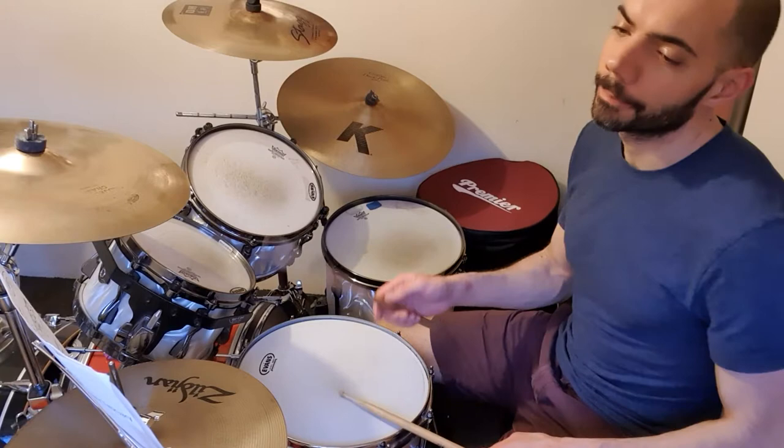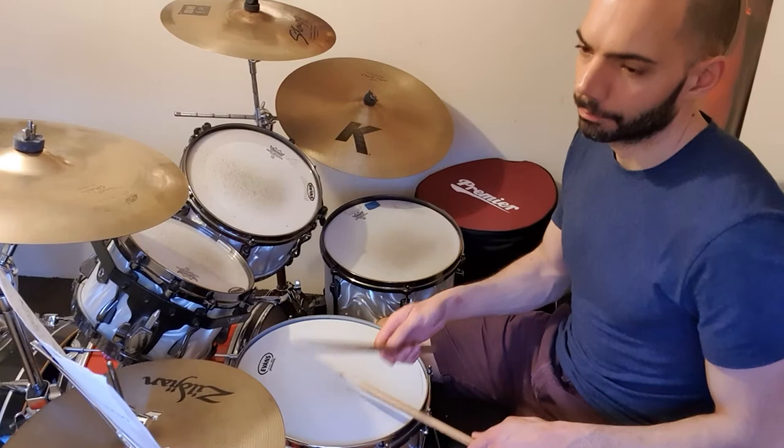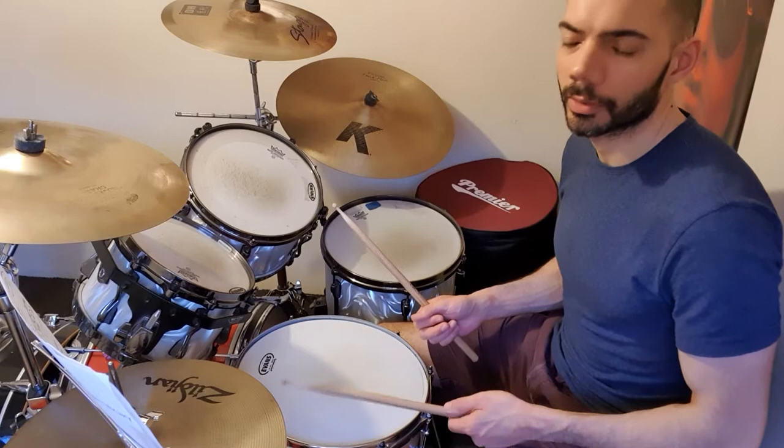So, slower. It's important that you've got the accented backbeat, but all the other snares are ghosted.